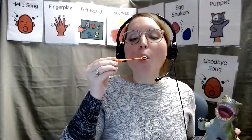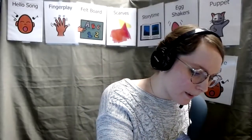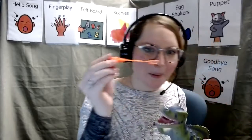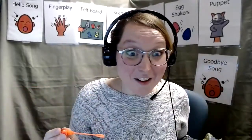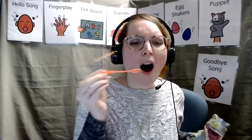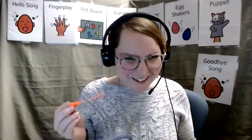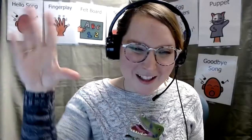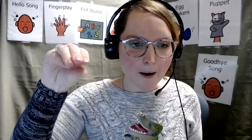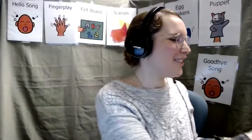Here we go. He got it. Here's some more. We need more bubbles. Did you get one? Let's do one more. Good job. I hope your dinosaur caught all those bubbles. If you didn't have a dinosaur, you can pretend you're a dinosaur. Make your hand into one just like this. We'll use your thumb as his bottom mouth and your top hand as his top teeth. Good job, everyone.